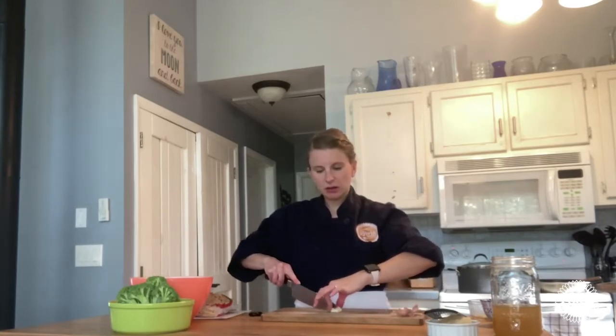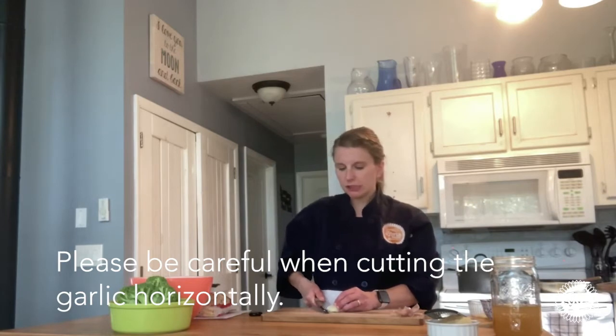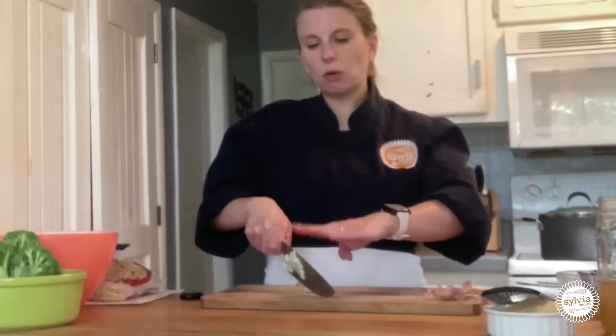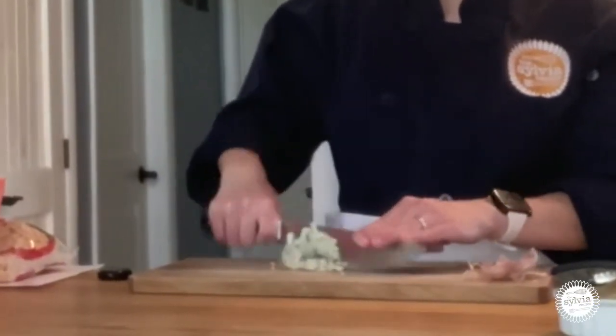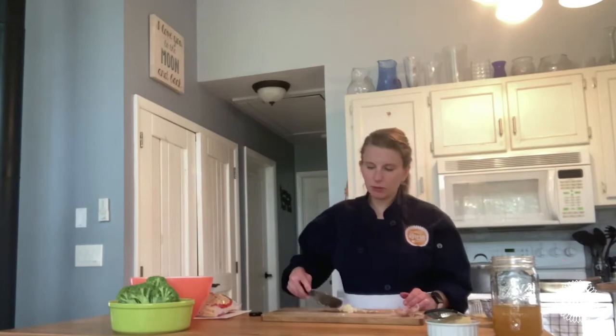Now I'm going to use what we call the tunnel — hold your fingers like a tunnel — and slice some slits into the garlic. Then I'm going to use my knife horizontally to cut some more slits: first slits vertically, then horizontally. Holding the garlic with my bear claw I cut down, making small pieces. To mince further, hold the top of your knife down on your cutting board and rock the back of the knife back and forth to chop the garlic into really small pieces. I'll get this all into a pile and add it to the rest of my garlic.